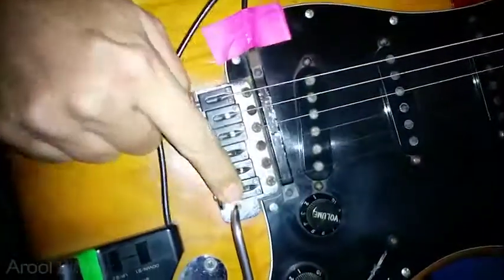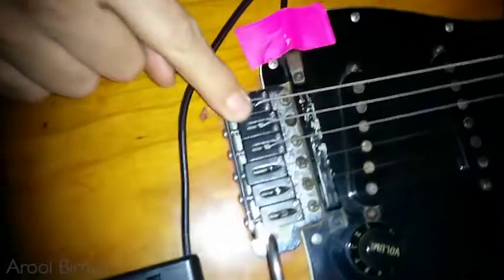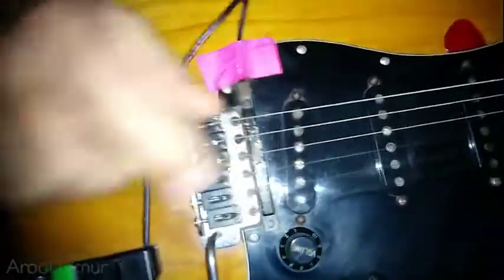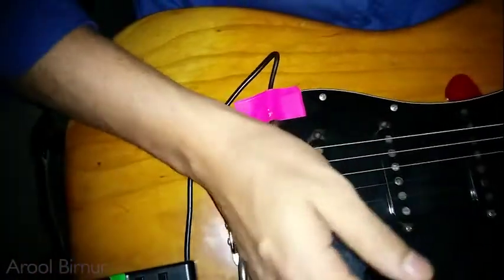This is not the original saddle from the guitar — I think this is graphite. I changed it later. These are graphite saddles and they give a darker sound. I like that the screws don't stick out.